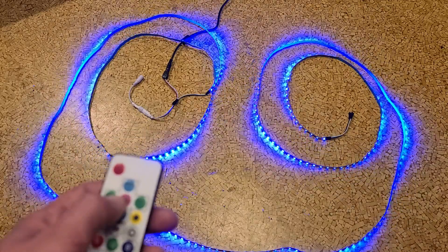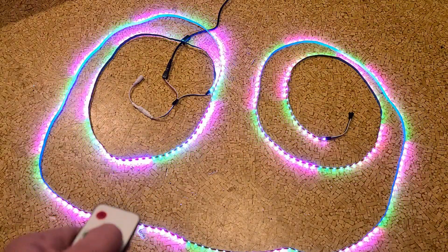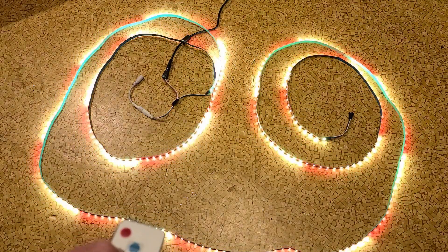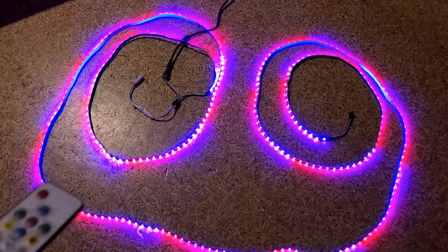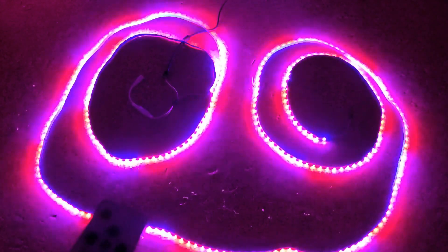These things just have so many modes — it's just crazy. You can just go through here, it's just amazing. We're getting into the holiday season, so you're doing Halloween stuff and maybe something like that. Let me turn off some lights here — these things are pretty bright, pretty amazing.